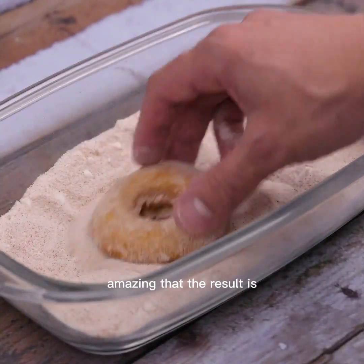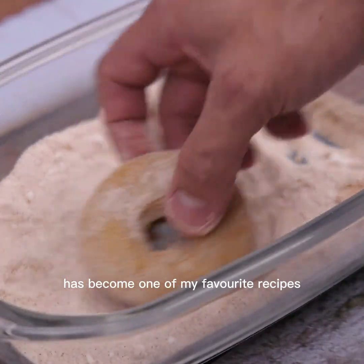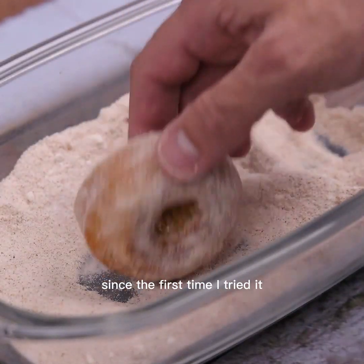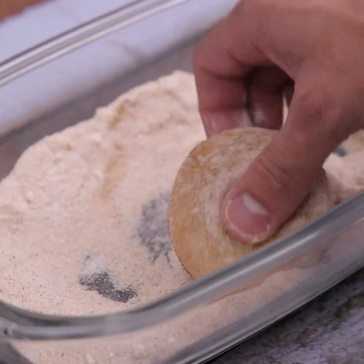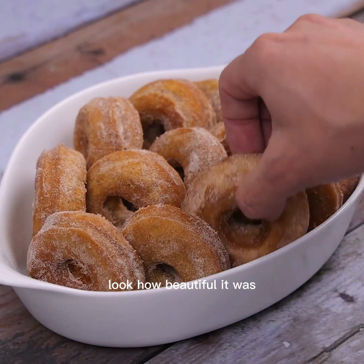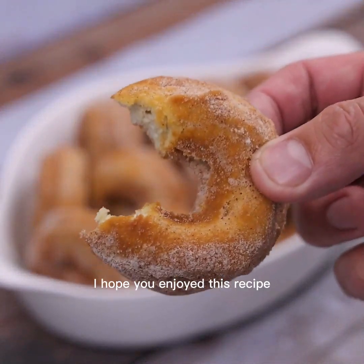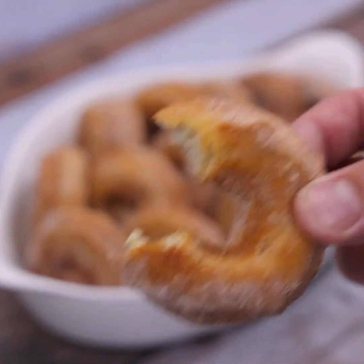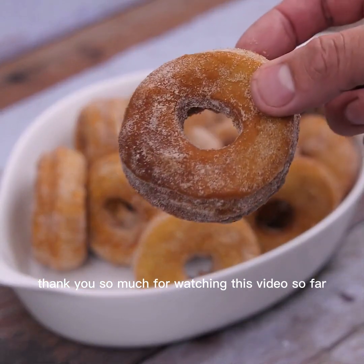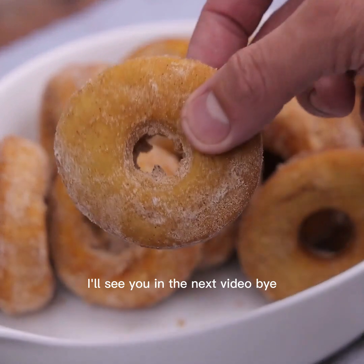The result is amazing — this has become one of my favorite recipes since the first time I tried it, and now I can't stop making it. Look how beautiful they turned out! Serve and enjoy. I hope you enjoyed this recipe, thank you so much for watching. See you in the next video, bye!